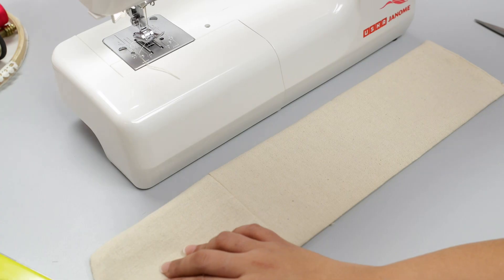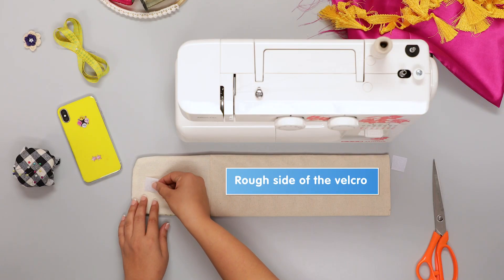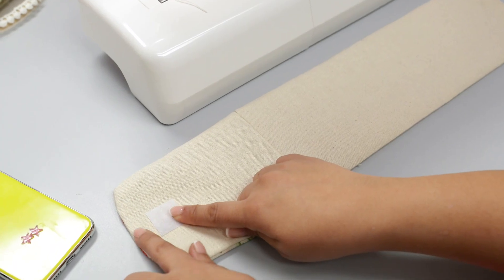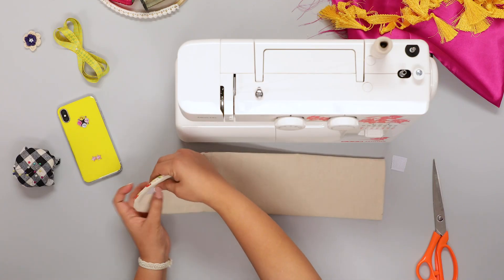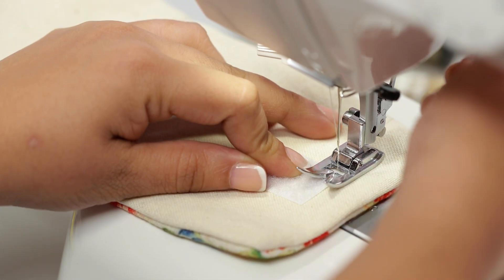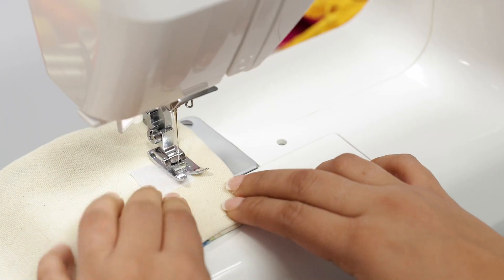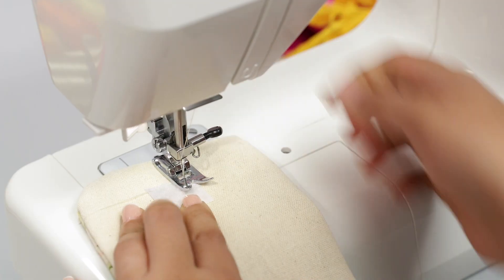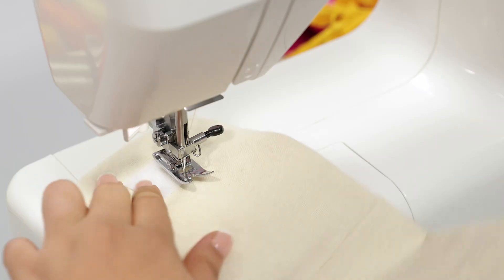Now place the sewn piece flat with the wrong side up. Take a piece of velcro and separate the two sides. Take the rough piece and place it at the center of the curved side, leaving half an inch distance from the top. Sew the velcro in place by sewing all sides along the edge using a box stitch for added strength. While going around corners, keep the needle down and lift the presser foot to pivot the fabric on all corners.